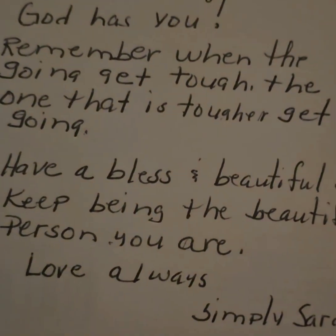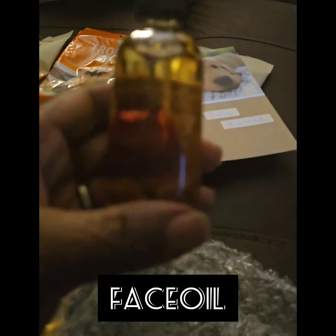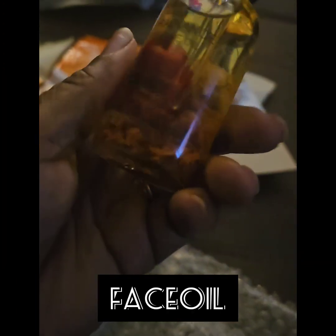Thank you — this is so sweet. Let's see what else is in the bag. She had it wrapped so neat. Thank you, Simply Sarah. Look at that — nice. I can't wait to try it.